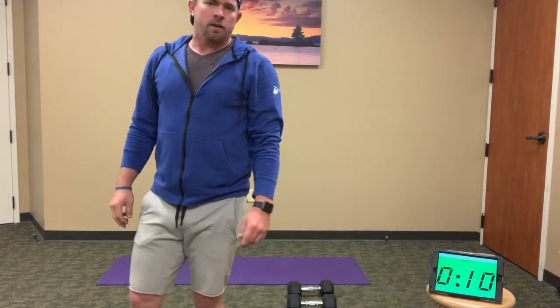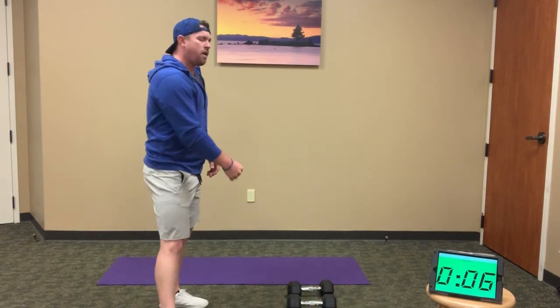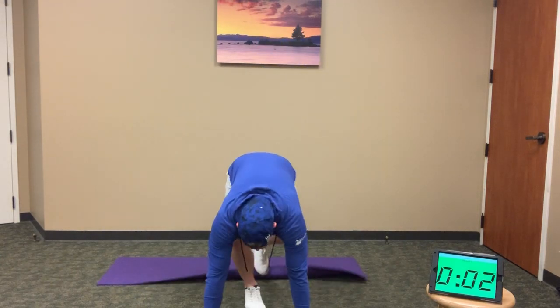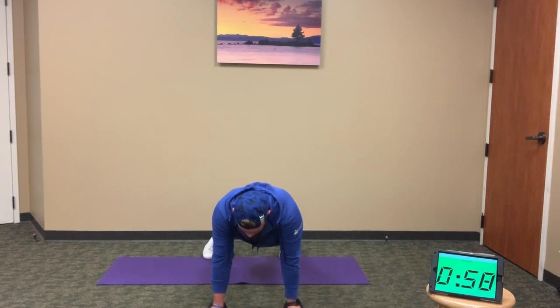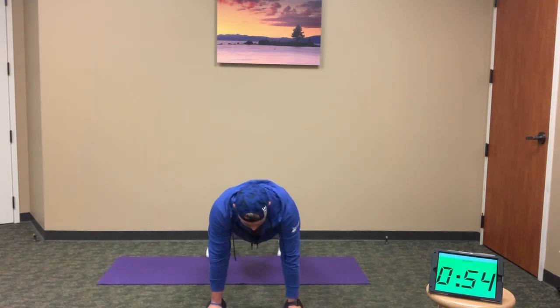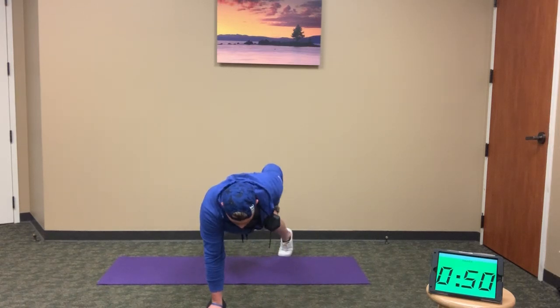Good job. We've got 10 seconds here, three minutes to go, three rounds left. Back to renegade rows — I'm going to face you this way for this minute. When doing renegades, it's easy to twist as you pull — try to avoid that as much as possible. Shoulders square, hips square.